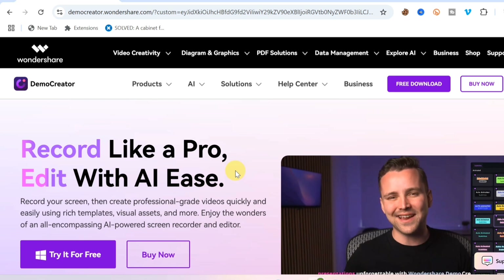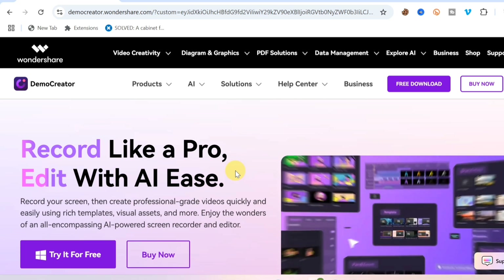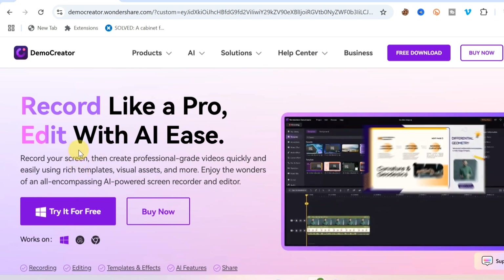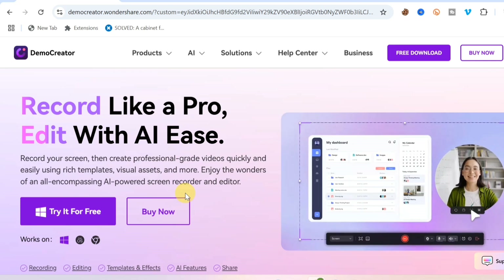To access the Wondershare DemoCreator website, click on the first link down in the video description or the link pinned in the comment section. You can see it says 'Get captured like a pro, edit with AI.' There are a lot of features that DemoCreator has, and I'm going to show you every single thing in this video.